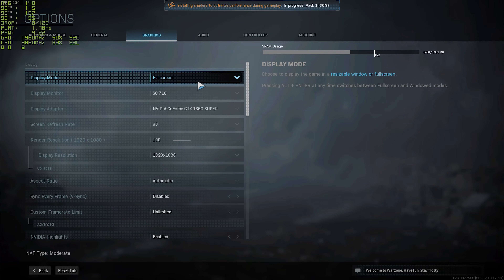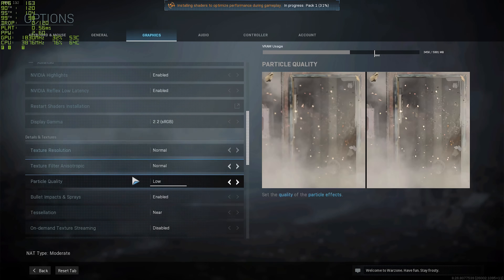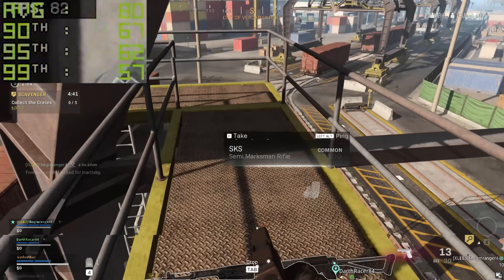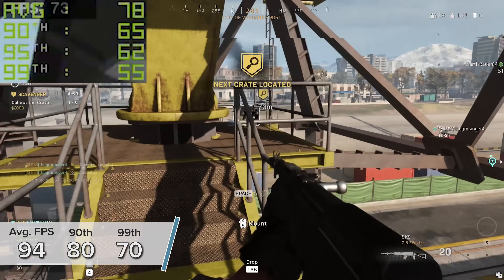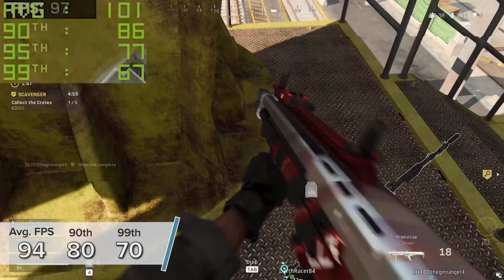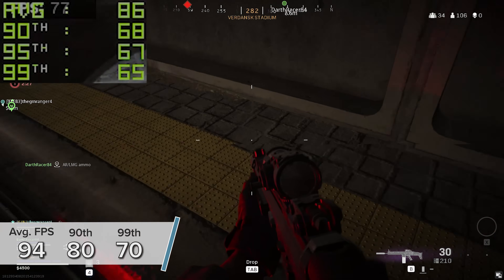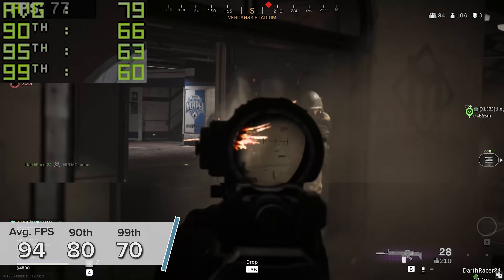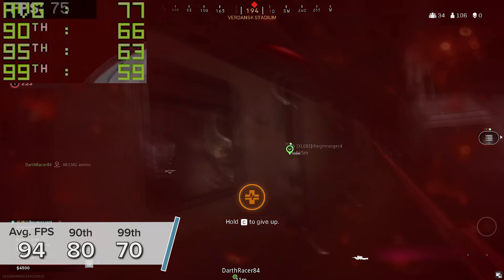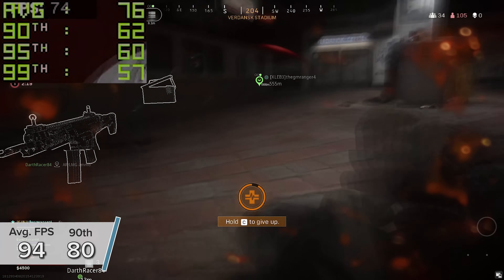Next up is Call of Duty's Warzone at 1080p medium to high settings — high for less intensive options and medium for ambient occlusion and motion blur to give us the best possible frame rate. Here we're looking at an average of 94 fps with 90th and 99th percentile results of 80 and 70 respectively. The game was really smooth with no lag and no major screen tearing, with V-Sync disabled.